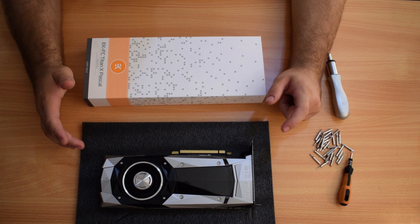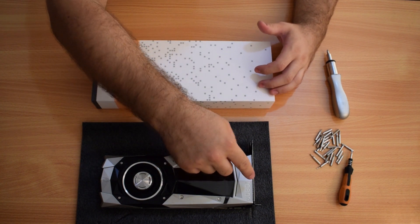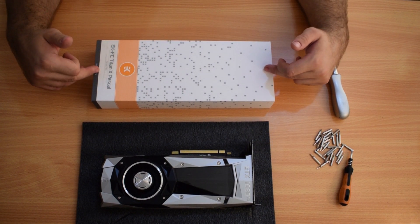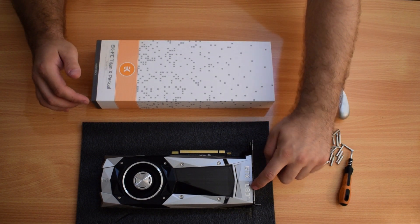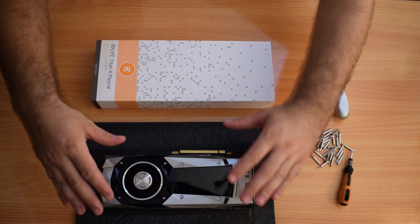Hello everyone, it's Patrick here. In this video we're going to be installing the EK Titan X Pascal on the 1080 Ti, which is great because this is a Pascal card and this is a Pascal water block. They didn't need to create a separate 1080 Ti water block — they just needed to continue with the Titan one, so that's what we're going to do today.